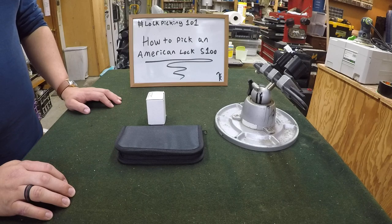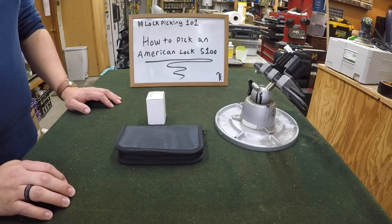Hey guys, RunePicker here for another episode of Lockpicking 101, and today I'm excited to bring to you how to pick an American Lock S100.